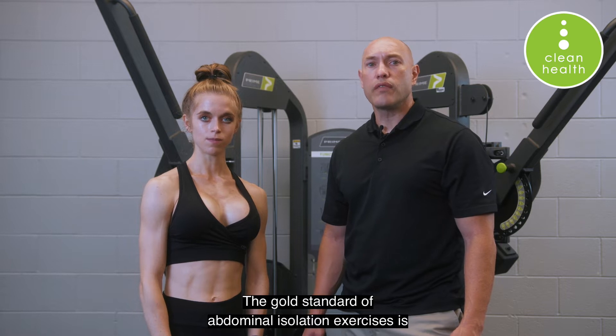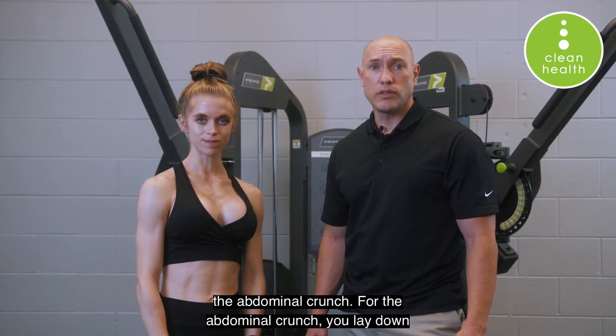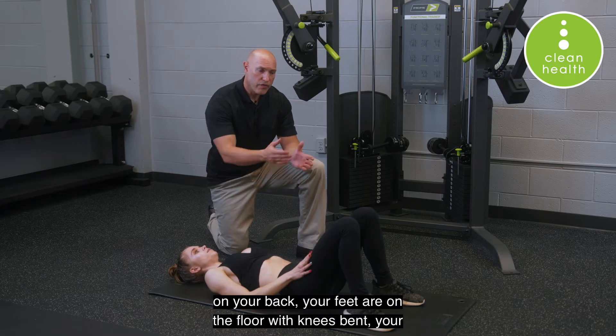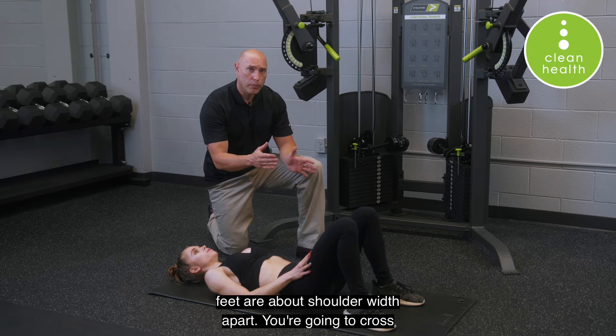The gold standard of abdominal isolation exercises is the abdominal crunch. For the abdominal crunch, you lay down on your back, your feet are on the floor with knees bent, and your feet are about shoulder-width apart.